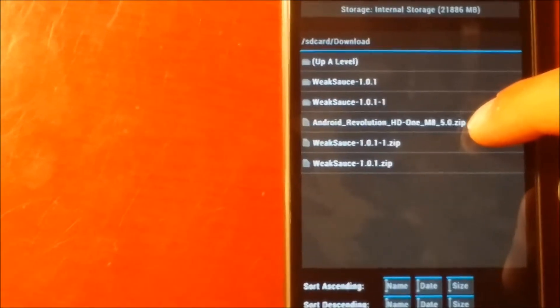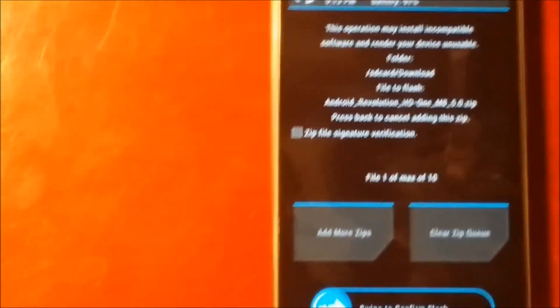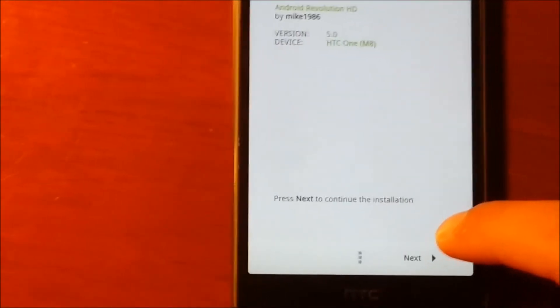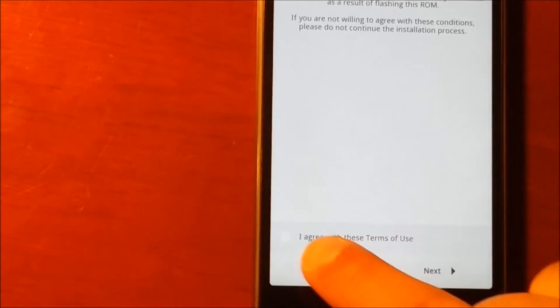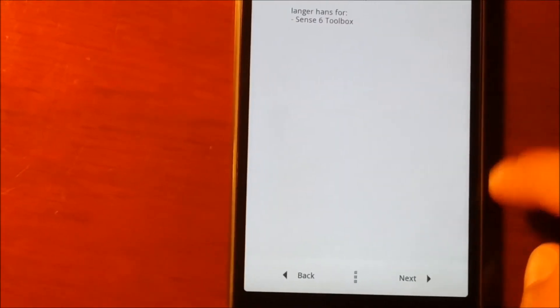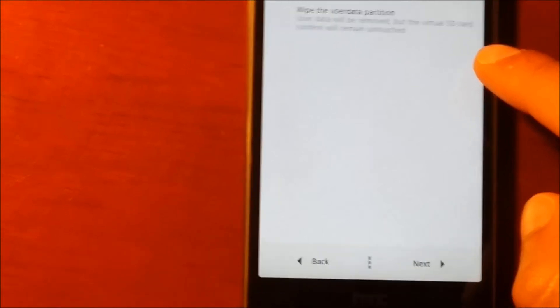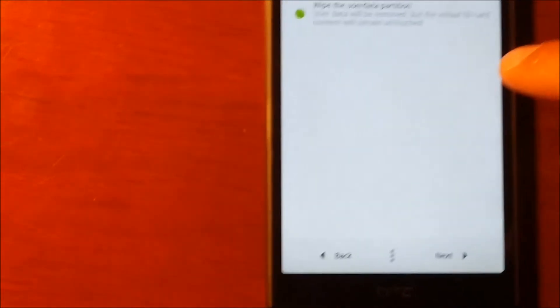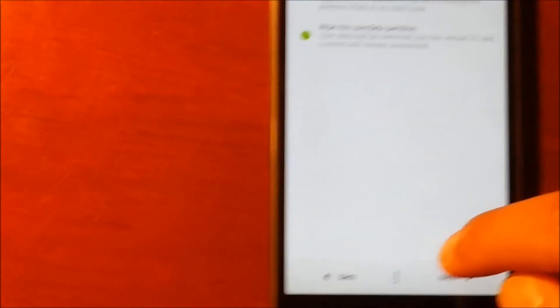Select Android Revolution HD and click on it. It says swipe to confirm flash - swipe it. It is going to say you are about to flash, click next. Another screen comes up with terms of use - check yes, agree, and say yes. Click next one more time. Then hit install without wiping user data partition - click on the bottom one that says wipe data partition. Say accept and next.